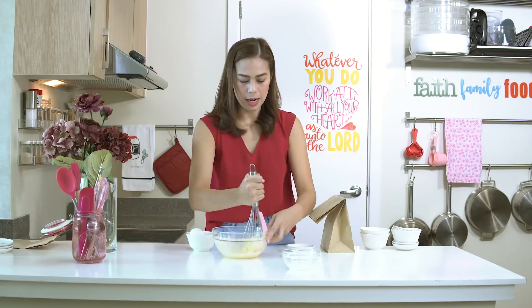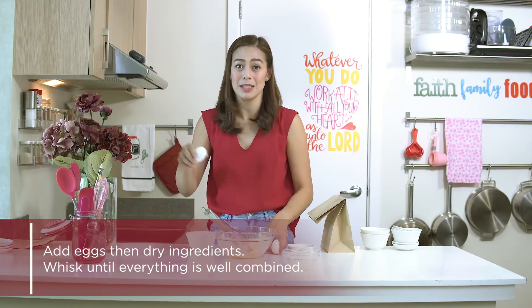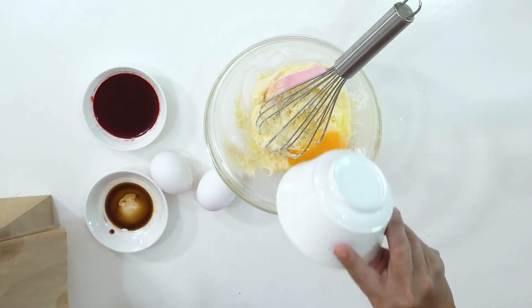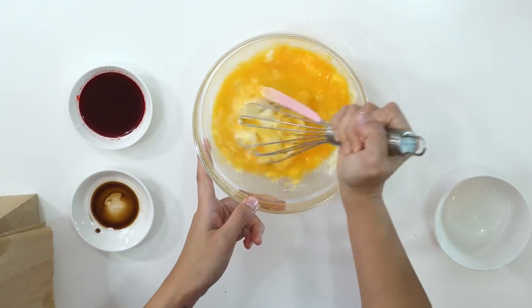Next, we add our eggs. Remember, if your recipe calls for more than one egg, add them to the bowl one at a time to avoid ruining your butter in case one egg is bad. So one fresh egg at a time, then whisk.